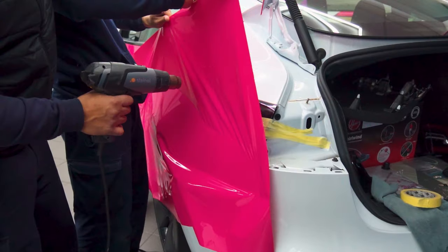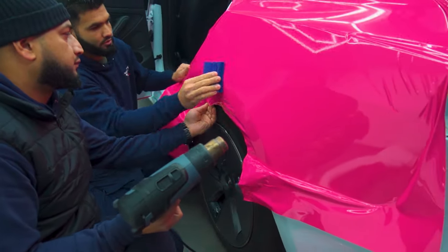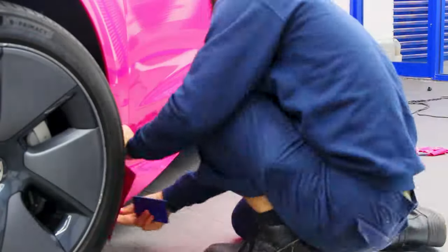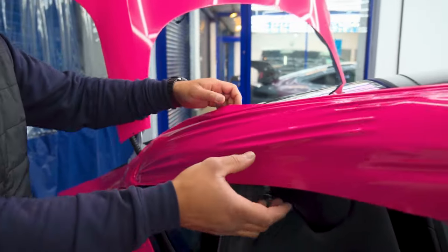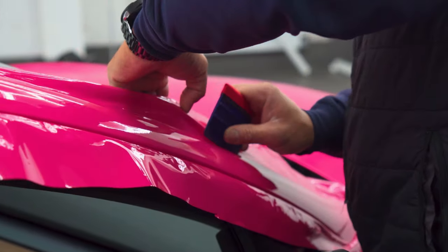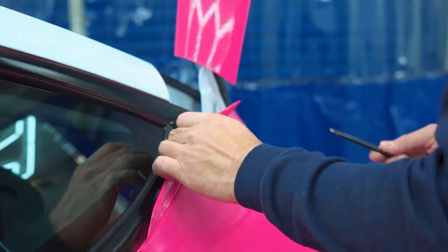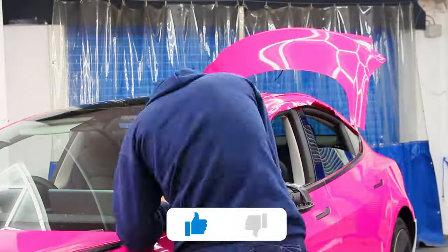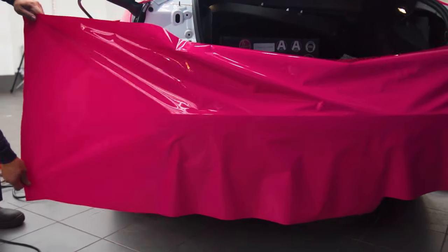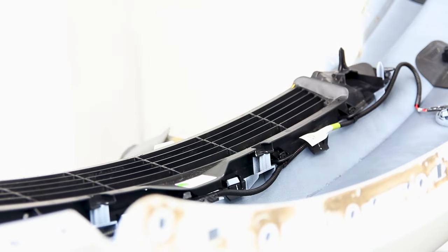So let's jump back into the video and finish off this Tesla Model 3 wrap. We are now beginning the tougher parts of this car. Once the quarter panels have been wrapped, we will then move on to removing the bumper. Removing the bumper was one of the most difficult challenges on this car.